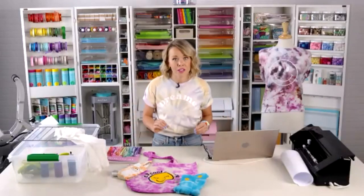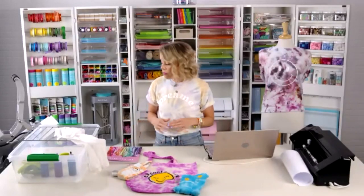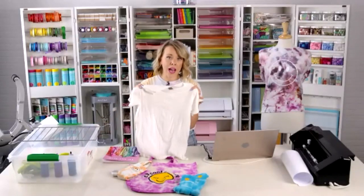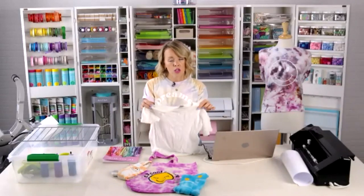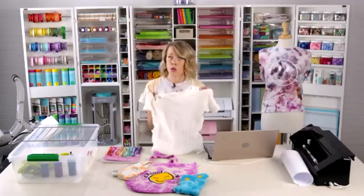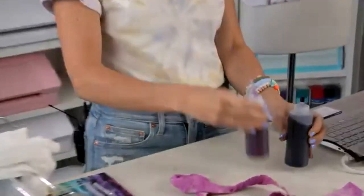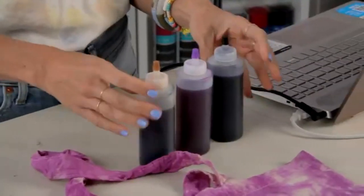Let's talk about supplies. At Michael's they have a great selection of 100% cotton t-shirts. I'm using a Gildan 100% cotton white t-shirt. It's damp — I wrung it out so it's not dripping but it is wet. Starting wet is a stylistic choice: if you want your colors to blend more and look more organic, go wet; if you want them sharper and more distinct, go dry. I'm using a black, a purple, and a brown dye.